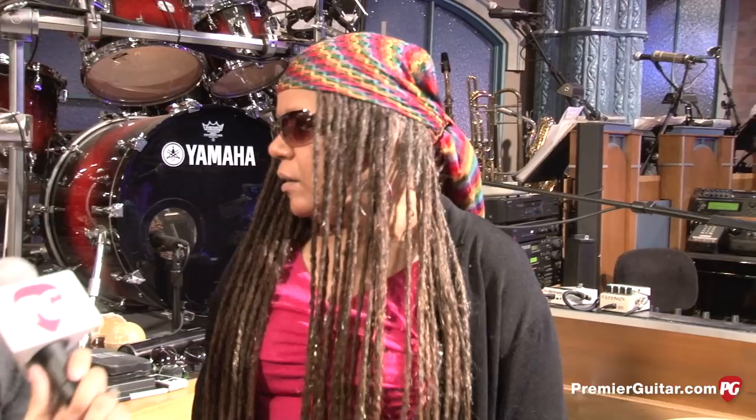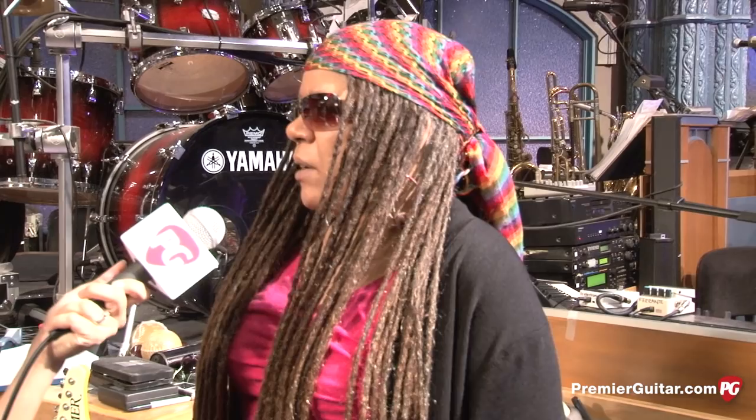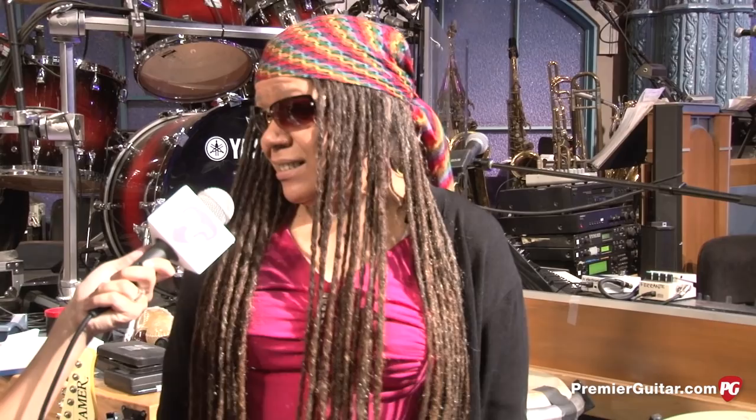So are you generally using the Les Pauls and humbucker guitars because Sid is using single coils, or is it just on a per-song basis? Pretty much per song, or just whatever I'm wearing — whatever matches. I mean, there are so many guitars I have upstairs that I'll literally make the decision based on the colors I'm wearing. Now you know, when you watch the show.